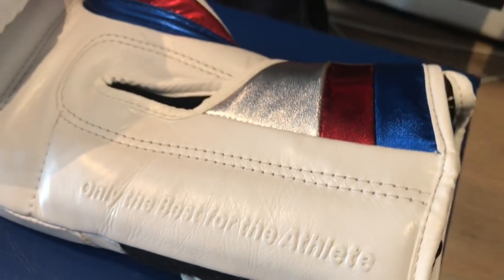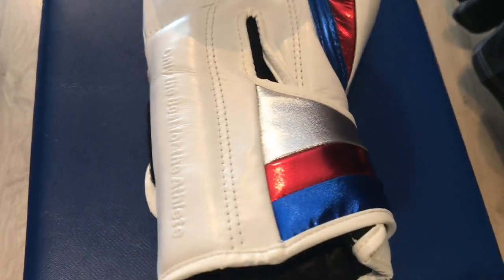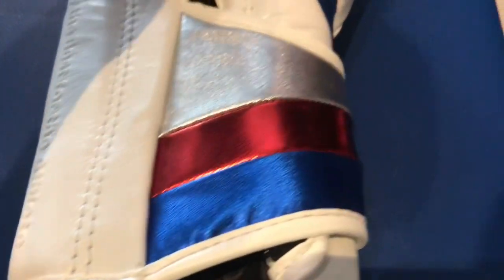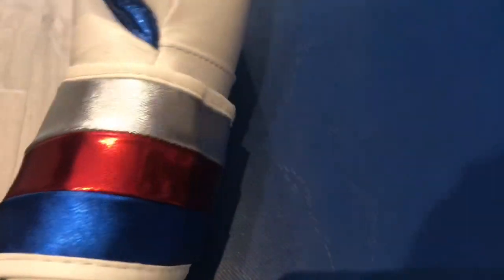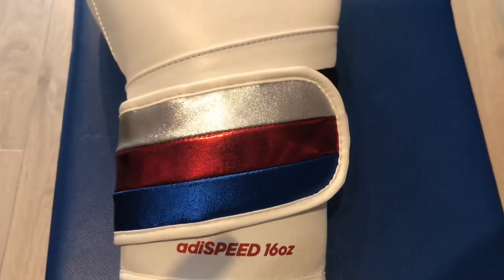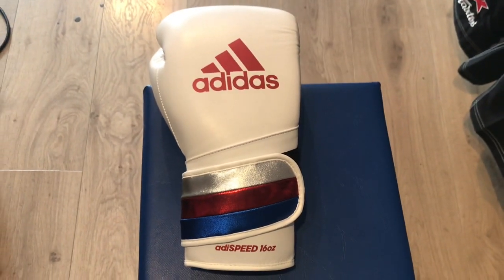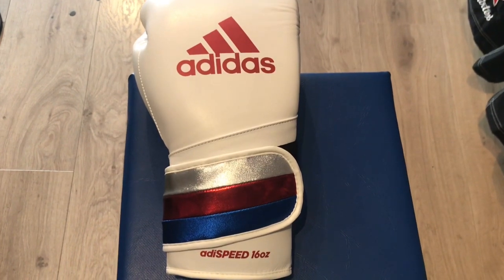You can see the Velcro strap starts off very wide and moves round from the inside of the hand into a standard width Velcro strap like you'd usually see in a standard pair of boxing gloves, but it starts very wide so you get a nice tight secure fit all over the inside of the arm as soon as you put the gloves on.